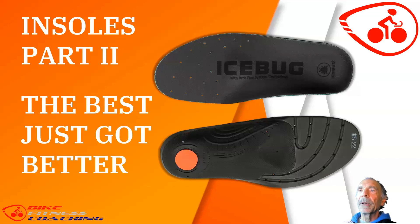Hello, this is Rick again, your bike fitness coach, with another video. Just the other day, Icebug sent me one of their new products — it's the Icebug Black. So let's call this insoles part two: the best just got a little better. Let's go through and see why this is a good insole.